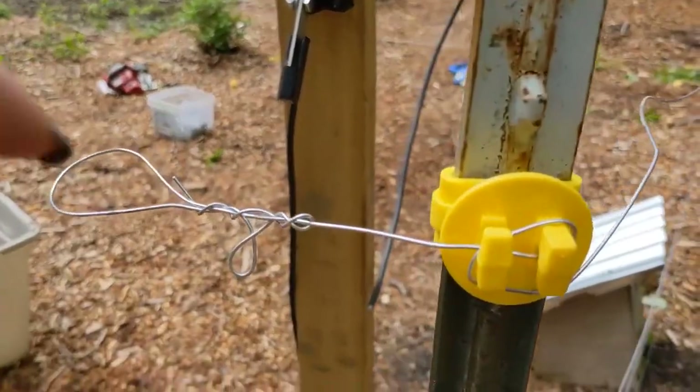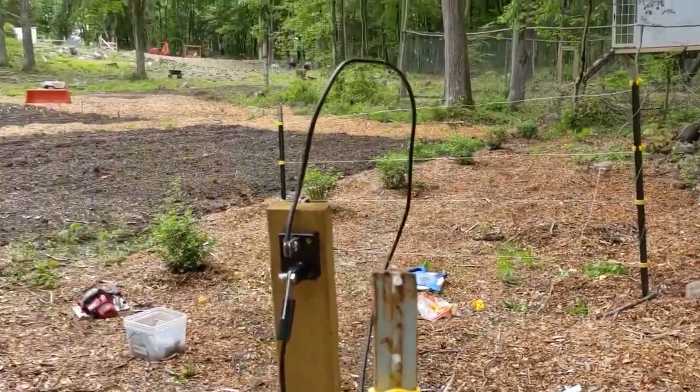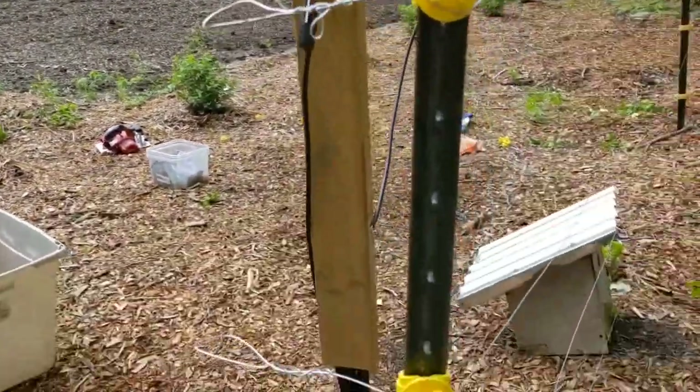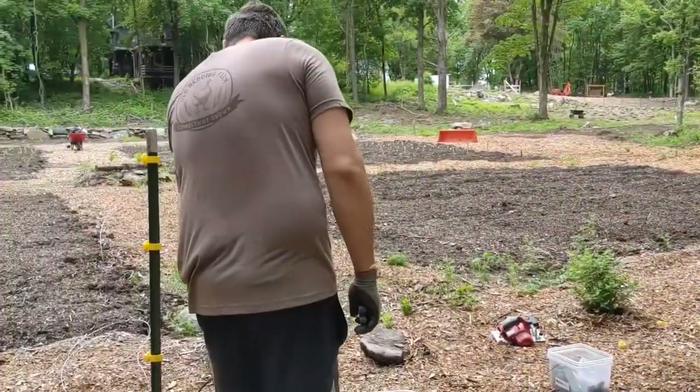So with these insulators, you take the wire and just twist it around so it's sturdy, then you go around one, two, three, four — cut it there — and then start it over here and loop it around.